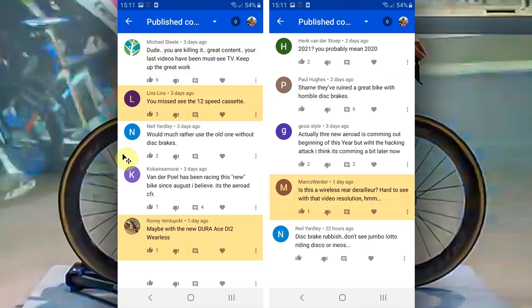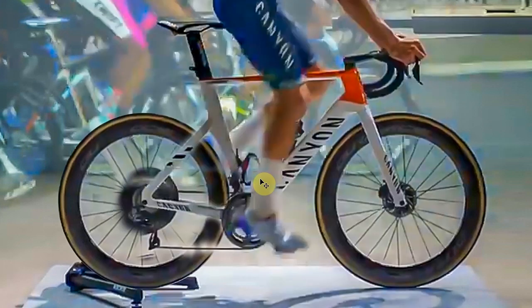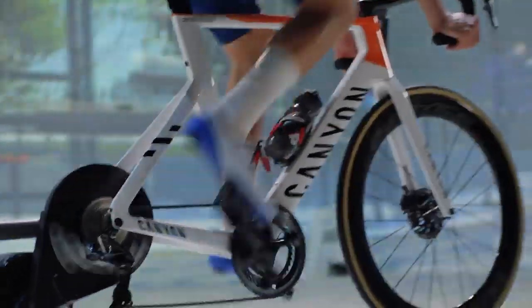We also got quite a few comments saying stuff like, 'You missed the 12-speed cassette, maybe with the new Dura-Ace Di2 wireless.' Is this a wireless rear derailleur? Hard to see with the video resolution. And if I'm completely honest, when I was making the video, I was looking at the bike, not the groupset. I just assumed it was Dura-Ace, as you do. I thought I'd do a bit of investigation.